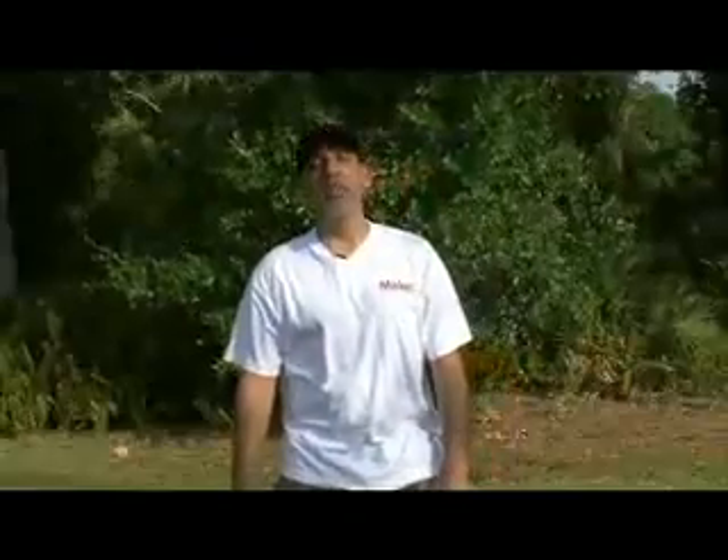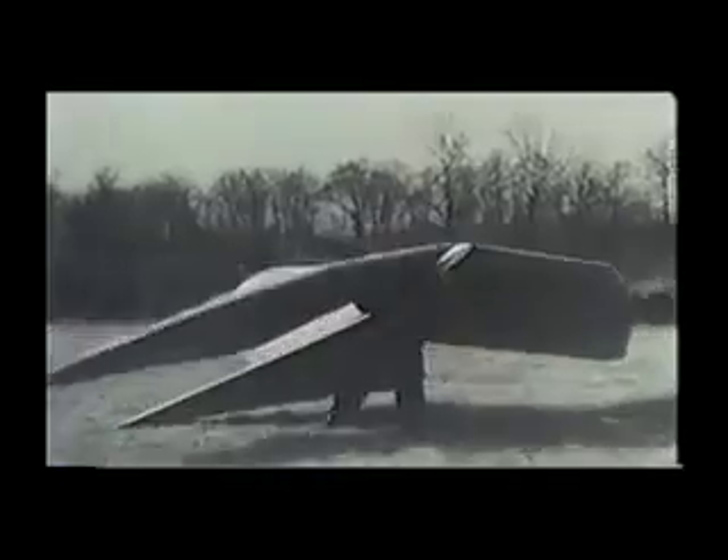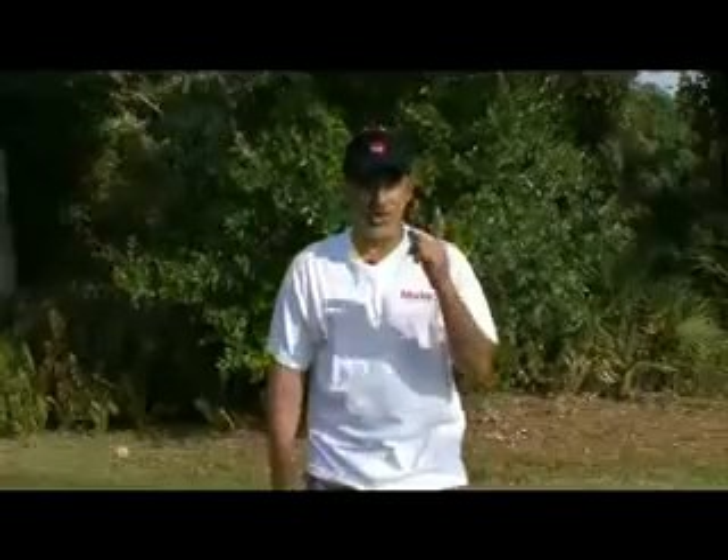Hey, it's Kip Kay for Make Magazine with another Weekend Project. You know, as far back as you can remember, man has always wanted to fly. Going back to Greek mythology with Icarus, and even Leonardo da Vinci thought that man could fly if he only had wings. Well, there hasn't been very much success in that, so today we're going to build a flapping flying machine called an ornithopter on this week's Weekend Project.